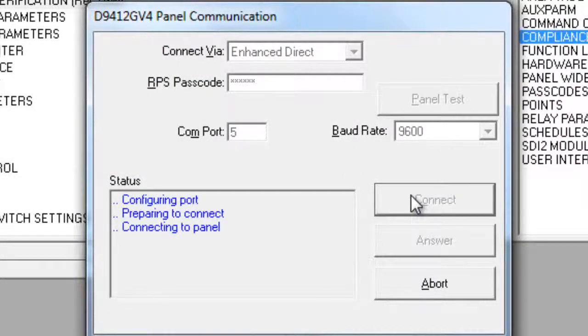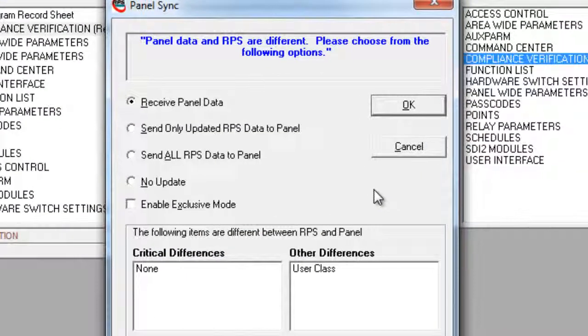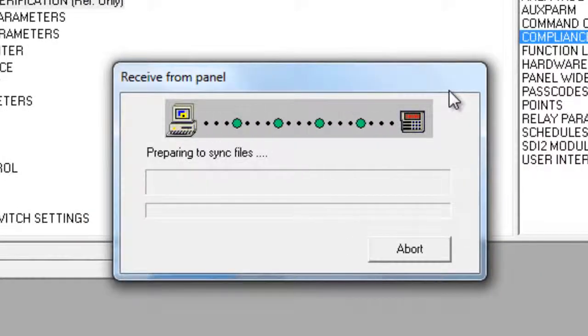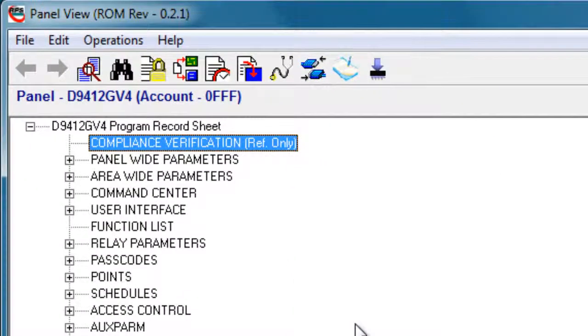When you connect, RPS will compare its data with the data in the panel. If they are different, you will be prompted with a window — select the option that best suits your needs and click OK. If you received a copy, the Update Selection window will open; select the appropriate option for the service you are providing. If you were not prompted with those windows, that simply means the data in the panel matched the data in RPS.